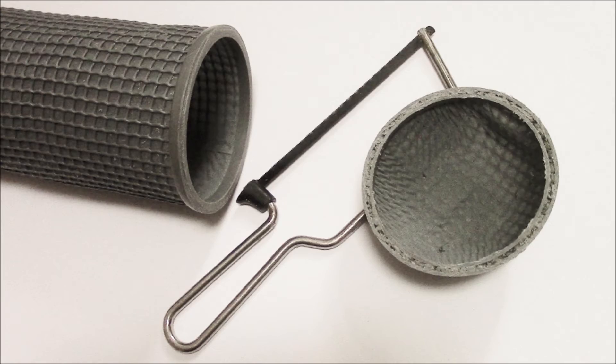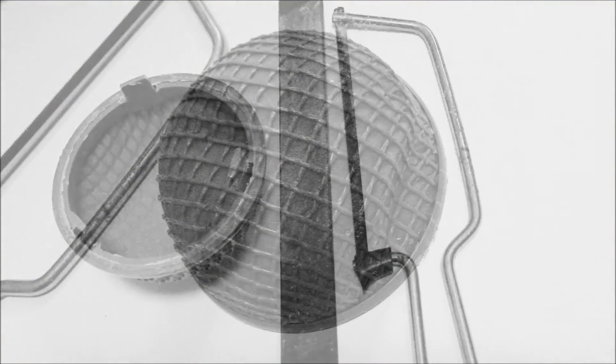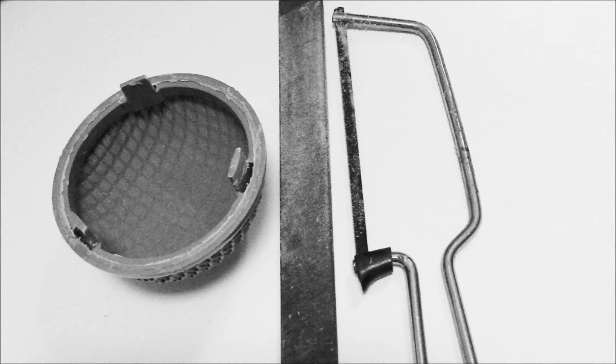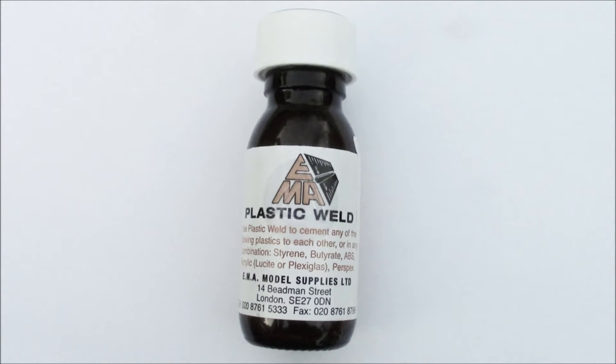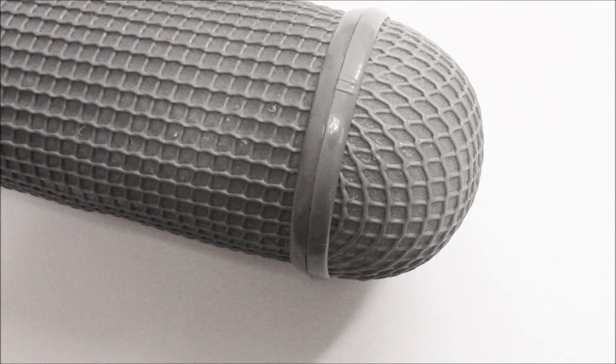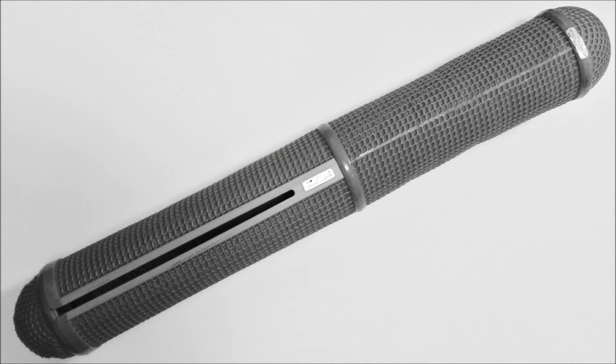Using a junior hacksaw, I cut off the damaged nose cone, and then with the hacksaw and a file, trimmed up the new end cone. Using plastic weld, I glued it onto the barrel to replace the damaged nose cone, which happens to be exactly the same size. Next, I used the plastic weld to re-glue the split seam, all of which worked perfectly, leaving me with a windshield that is as good as new.